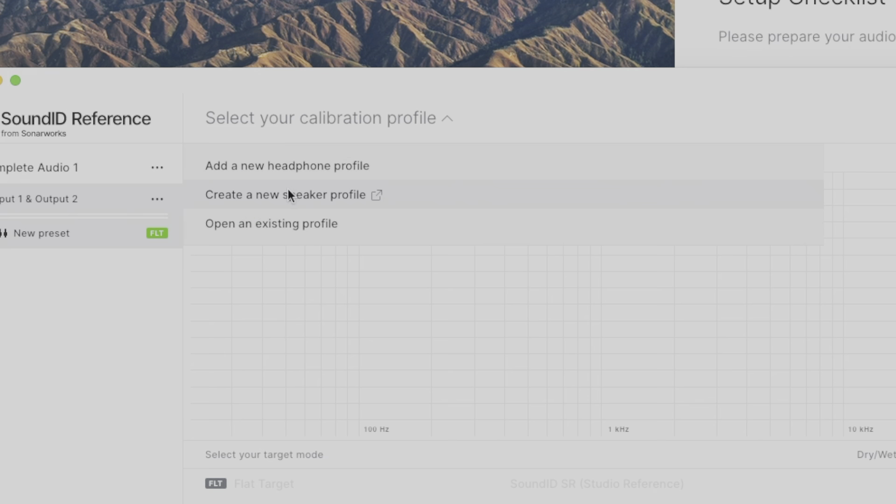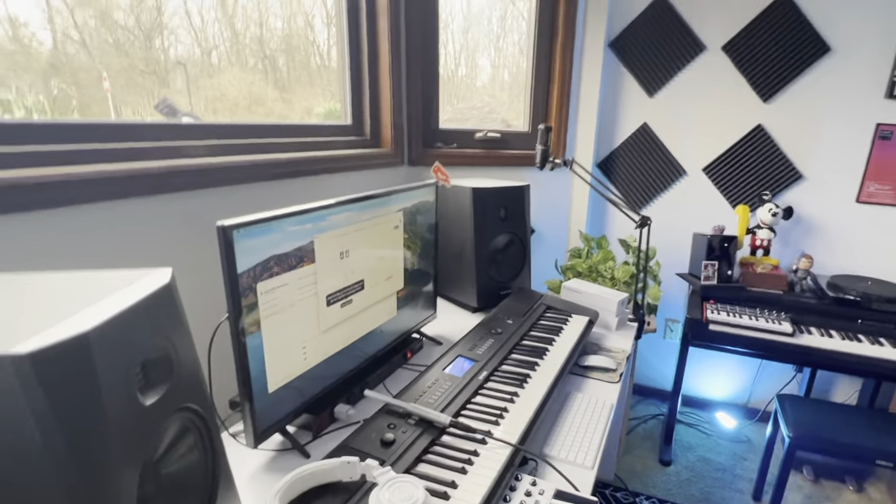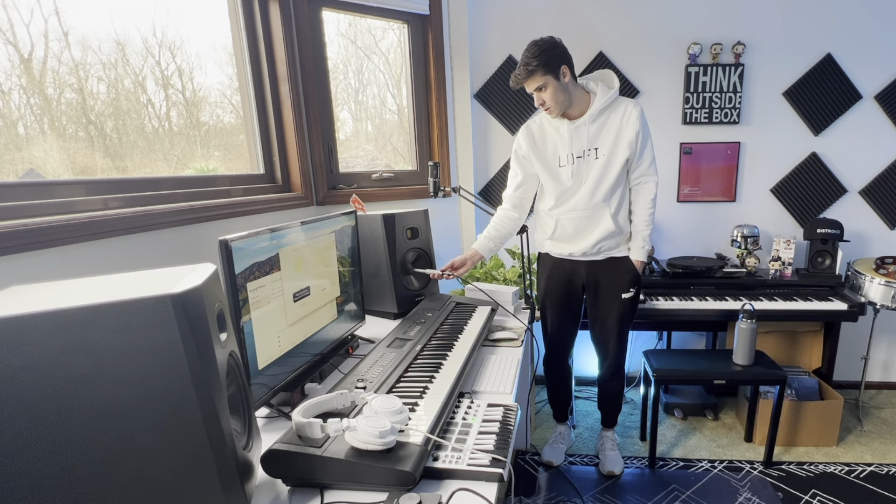To explain what Sound ID Reference by Sonarworks actually does and how it will affect my entire studio without changing anything physically — you guys saw this little microphone. Sonarworks has software alongside it, so we're going to create a speaker profile and do a room evaluation. I'm going to move the camera so you guys can see it. Measurements are in progress.